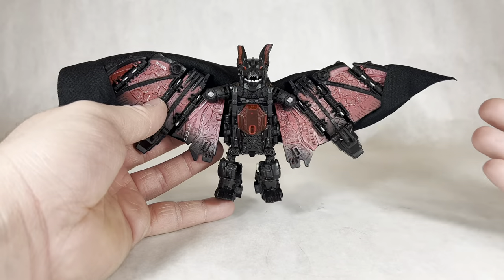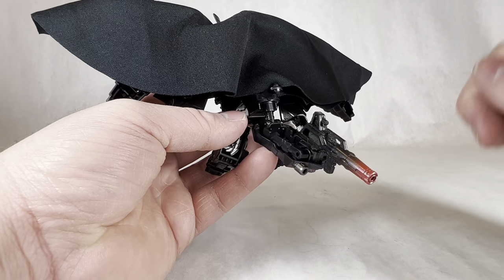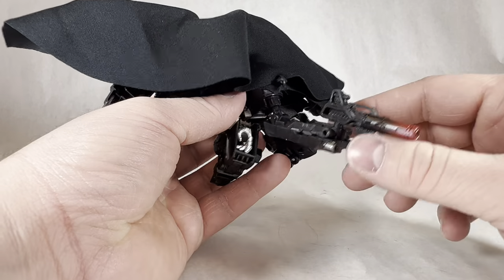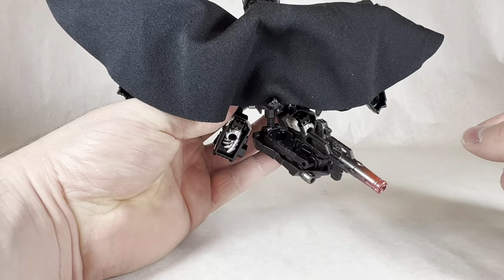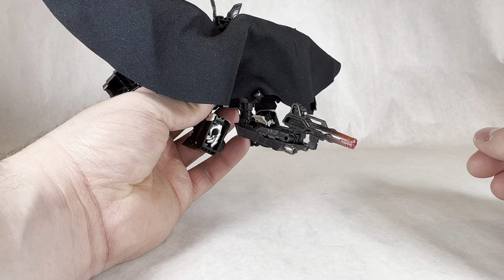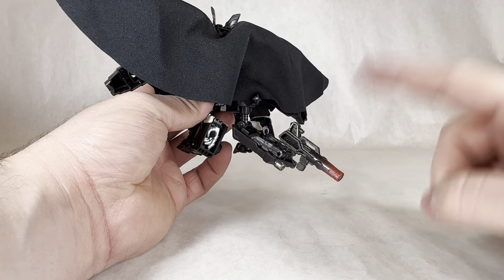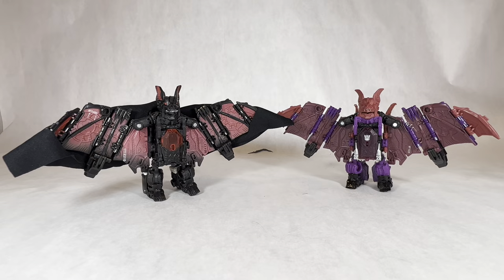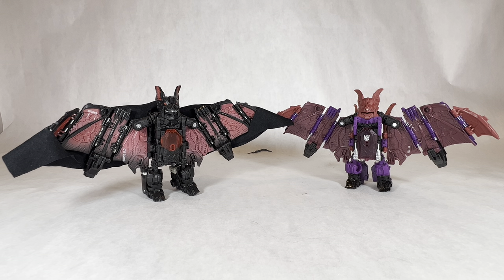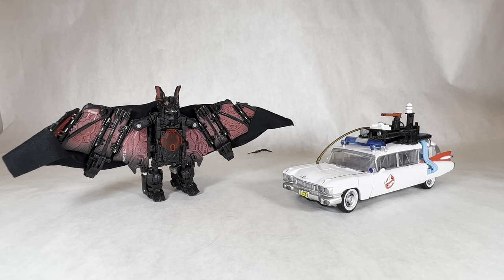So thankfully this bat isn't complete bat-shit. As for weapon storage, you combine the weapon and plug it in right there — it's supposed to look like a little bat tail, but it looks really ridiculous and really emphasizes how much I hate that he came with a gun, because in order to store it you literally have to put it in his rear end. Here is Count Dracula compared next to the Mindwipe re-release — the wingspan on these guys is quite impressive for a deluxe class. And here he is compared next to Ectotron in his Ecto-1 mode. That's basically it for comparisons.